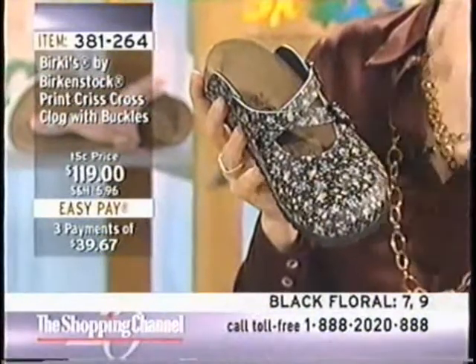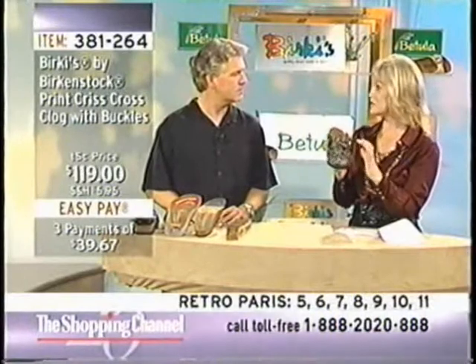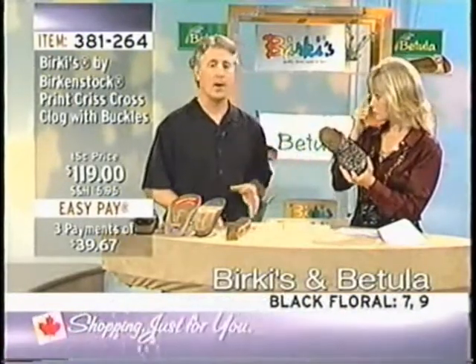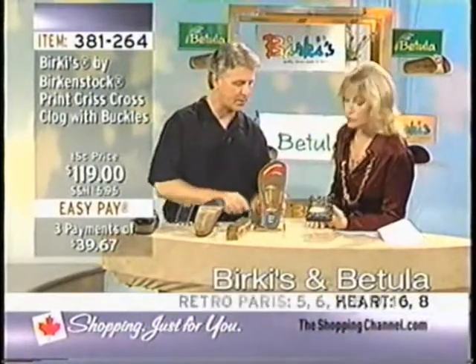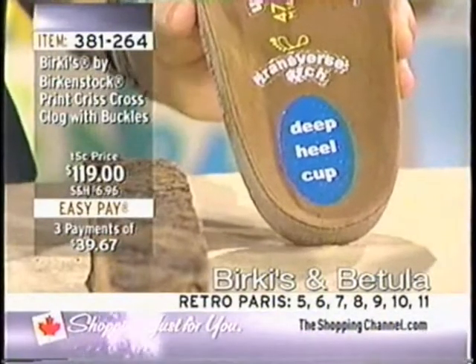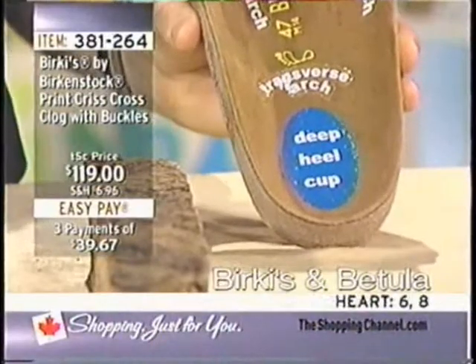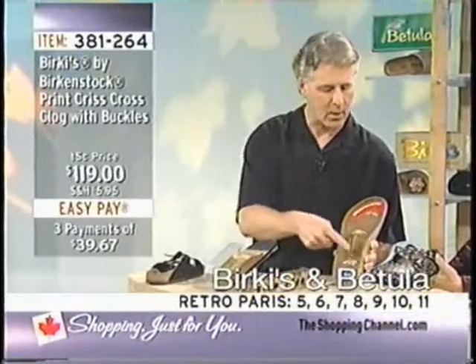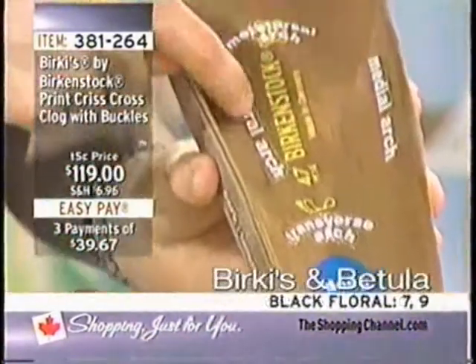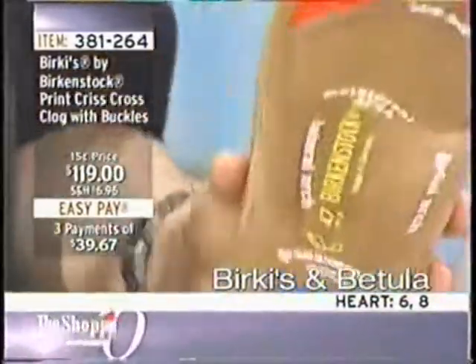The foundation of the entire line is the footbed. The Berki's and Betula line all share the same footbed characteristics. There's a deep heel cup that creates a pad for your heel — you put 500 pounds of pressure on your heel with each step. It's a neutral heel; your foot is right even with the ground. There are four main arches: the lateral, metatarsal, medial, and transverse — basically holding your weight. You have 26 bones in your feet, 32 muscles and tendons, and 107 ligaments.